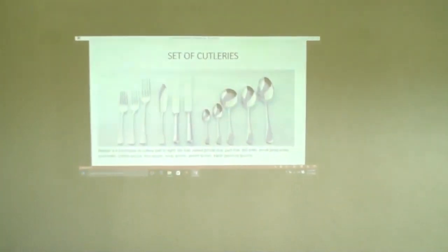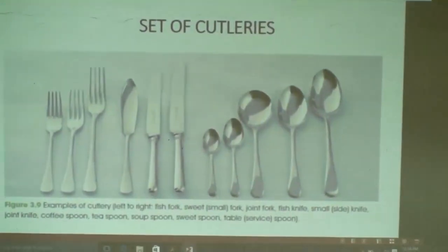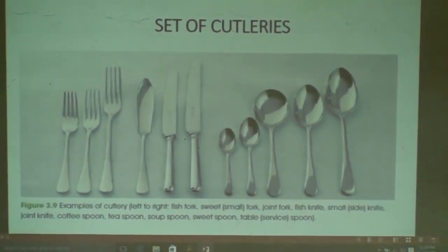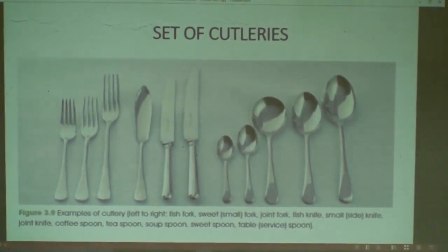Now, a set of cutleries. In hotel and restaurant, we have many types of cutlery. Today I prefer to show you some of them.